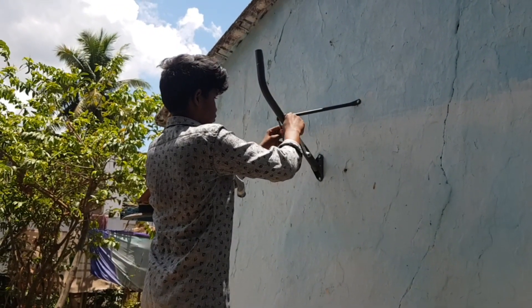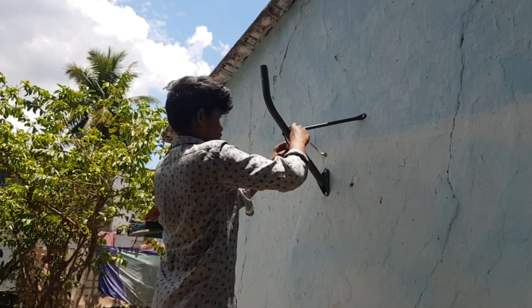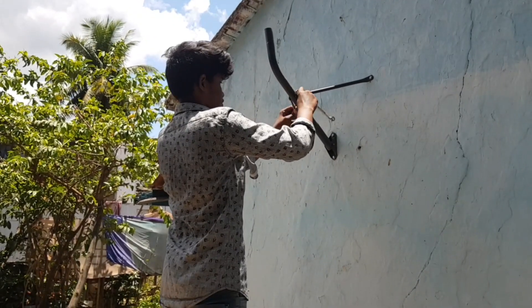If you are looking at it, you will be able to do the stand. You will be able to do it easily.